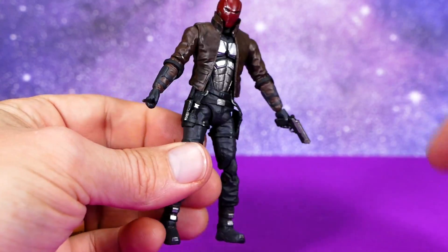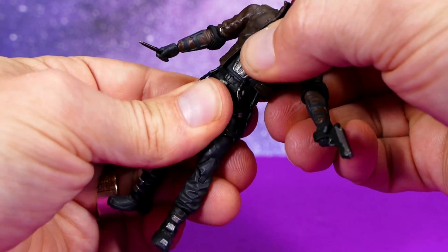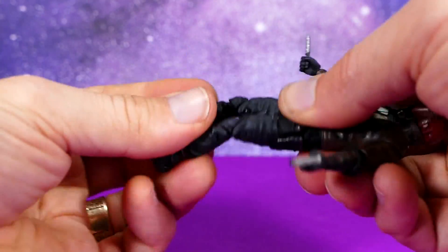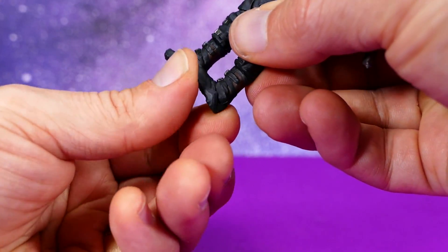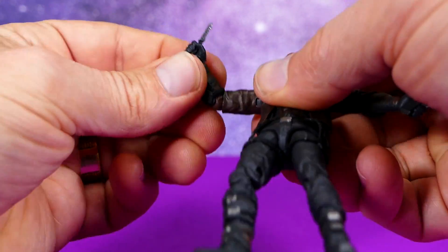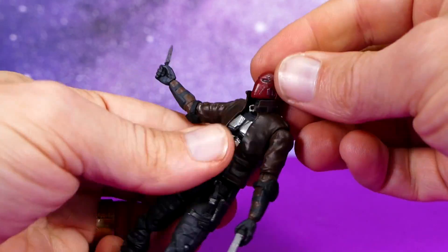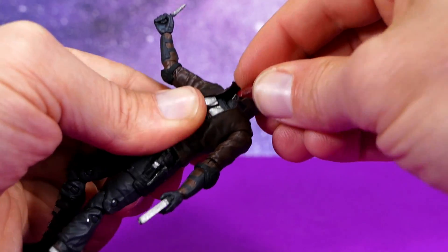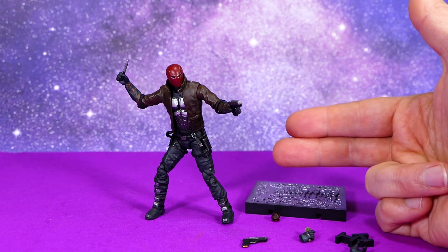His articulation is also pretty good — typical of Hiya toys. They've got articulation under the torso, in the waist, a ball-jointed groin, rotation at mid-limb, double-jointed knees, boot articulation, ankles on a hinge and pivot, hinge-swivel shoulders, single-jointed elbows that also rotate — which I like — ball-jointed wrists, and a head on a ball peg with the neck also on a ball peg. For what they are, these are actually really well articulated. This Red Hood figure not only passes as far as I'm concerned, but passes with flying colors.